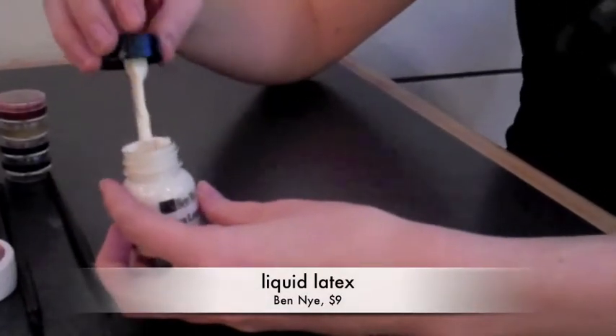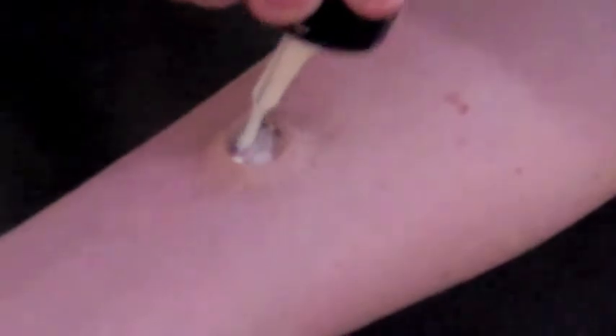You're going to take your liquid latex and apply it inside of the nose putty.